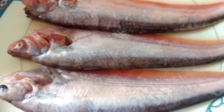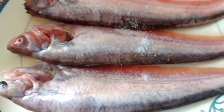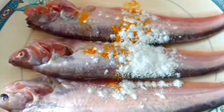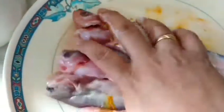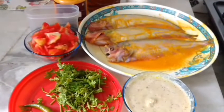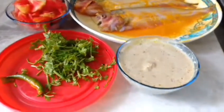First of all, I shall sprinkle some salt, some turmeric, and a little bit of flour — or you can use rice powder — and just rub it on my fish. These are my only ingredients for coating, as you can see.